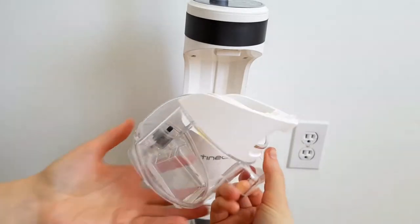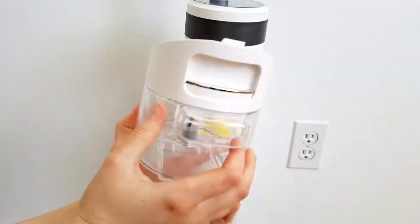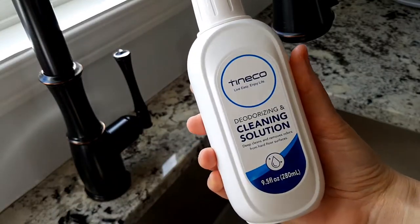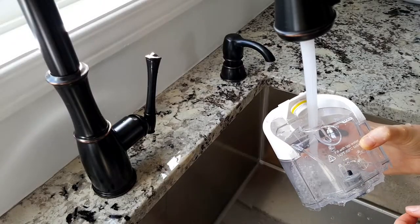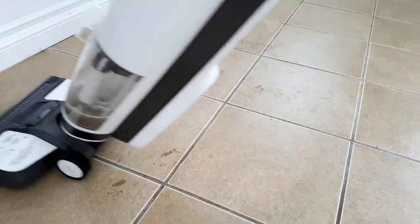The clean water tank is a good size and ensures you're cleaning with clean water each time, and not reusing dirty water like you would with a mop and bucket. Tinco recommends you only use their cleaning solution for the longevity of the machine. To deep clean your home, you just need one capful of the solution and fill with water. You can also omit the solution and just use plain water.